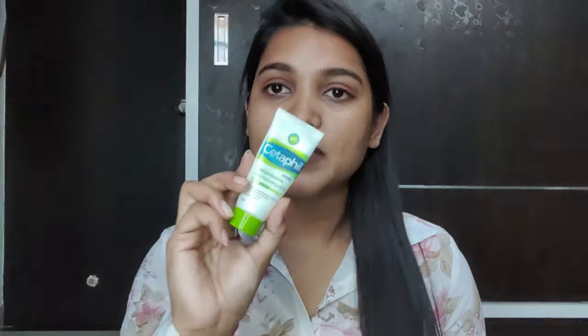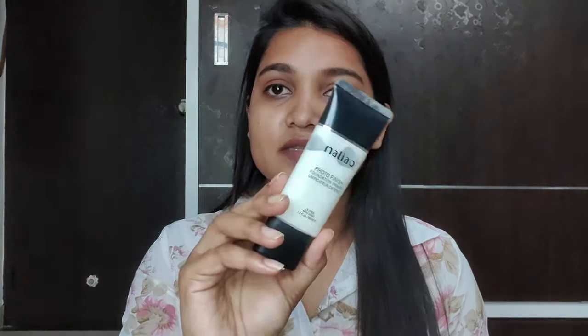Our second method is to apply moisturizer first, because that is very important. After that, apply primer — this is a Malioka primer, but you can use any primer you have. Then apply the Lakme Lumicream on top of your primer. After that, apply foundation or concealer for your base makeup. This is the second way.